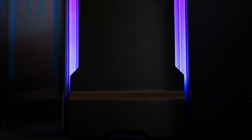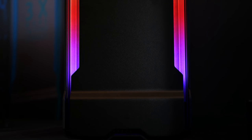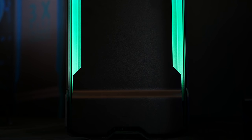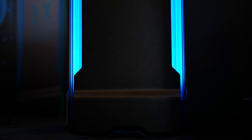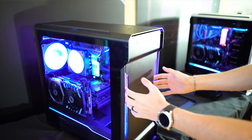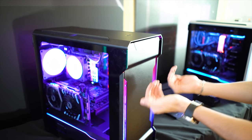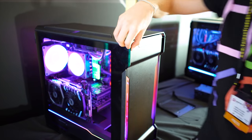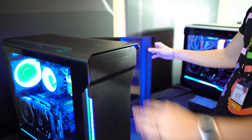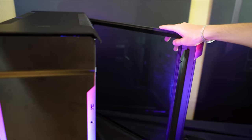The improvements to the Evolve X don't just stop there. There have been concerns in the past about airflow — the front panel was quite restricted. Now we have much more breathing room; the entire front panel has been pulled forward quite a bit, talking nearly three times the airflow from the previous model.